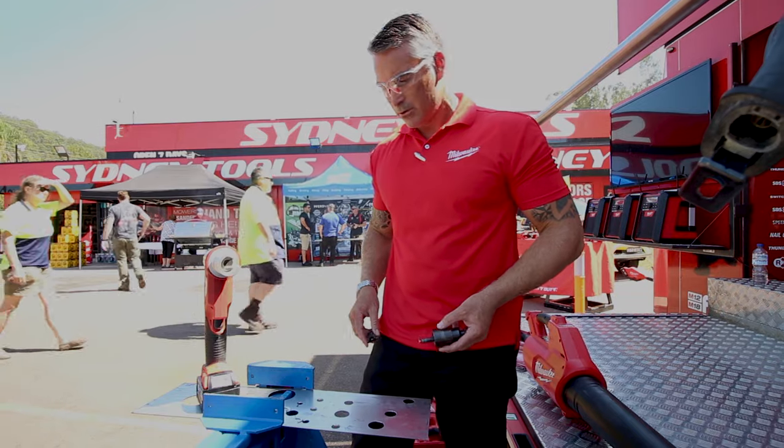Last week I was up in West Gosford for the opening of our new store, and while I was there I caught up with Daniel from Milwaukee, and he was showing off their new 18 volt 6 ton knockout punch.